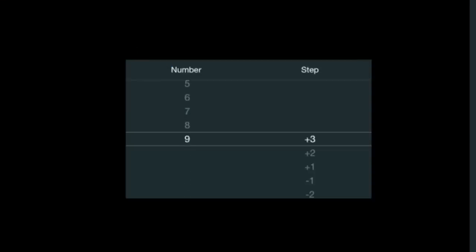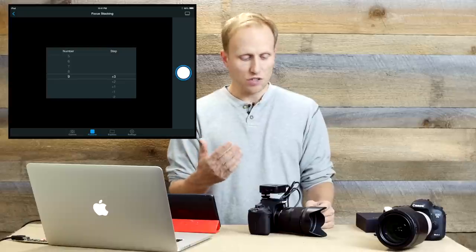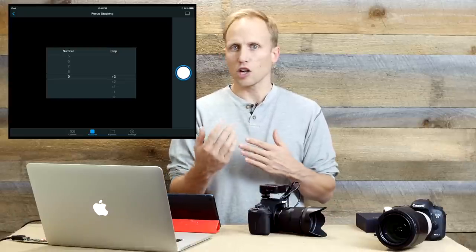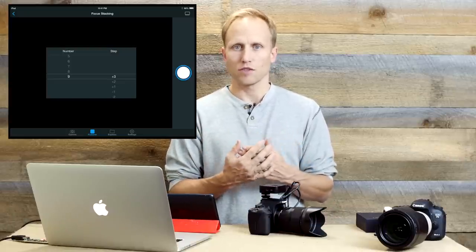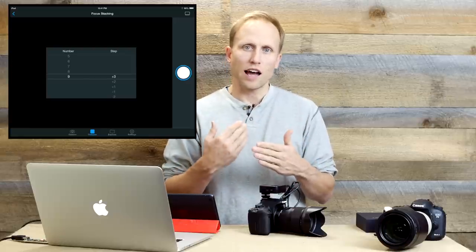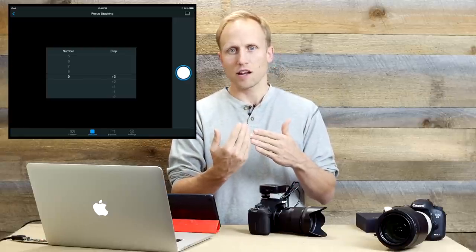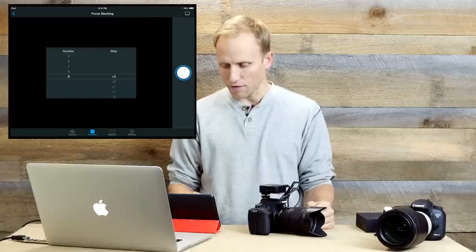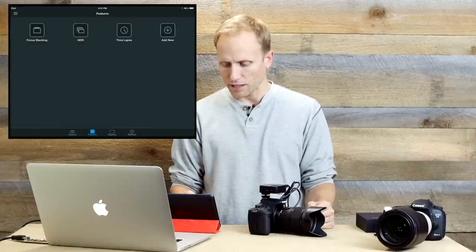You can set how many shots you want to take — up to nine — and the step amount, meaning the focus difference from one shot to the next. I've actually used that technique creatively for video openings to some of my reviews, shooting and allowing it to slowly get focus on a camera I'm reviewing for a cinematic effect. It works very nicely when the camera is on a tripod.